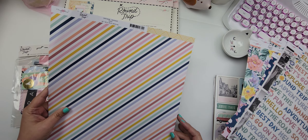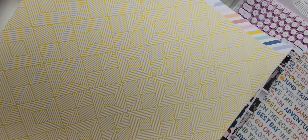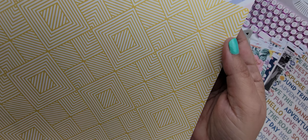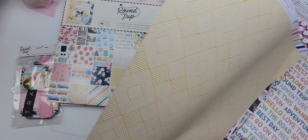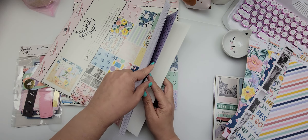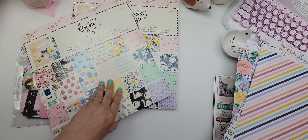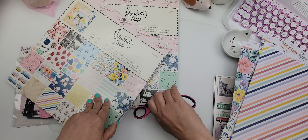This one is called Passage — I like the stripes on here and I love the yellow in the back. It's really pretty. Then I got two of the 12 by 12 paper pads. Let me open this up so I can show you.